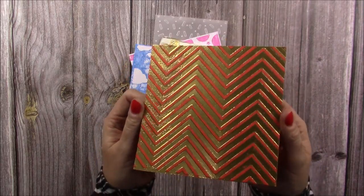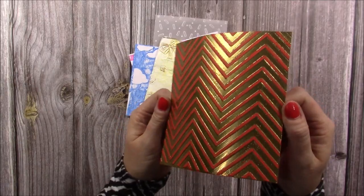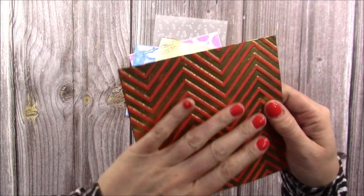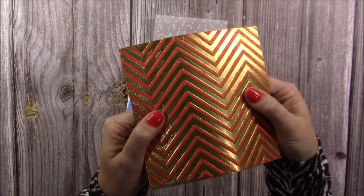So I've embossed this one using my zigzag embossing folder but then I've also added embossing powder and heat set it, and you get such gorgeous effects. You get the texture and that tactile feel of the embossed image but also that lovely shine.